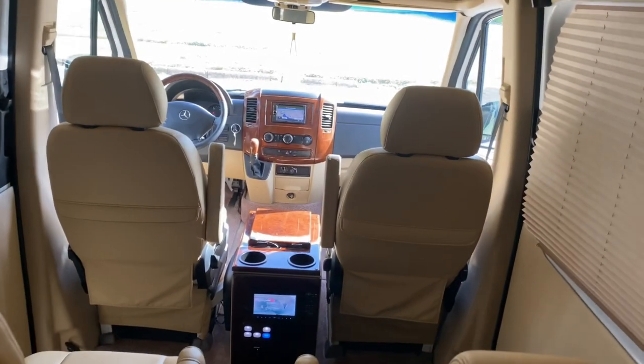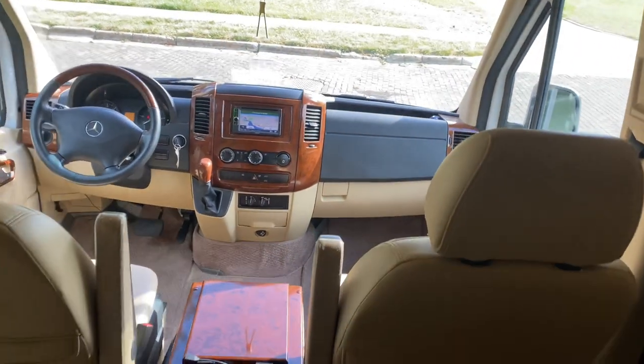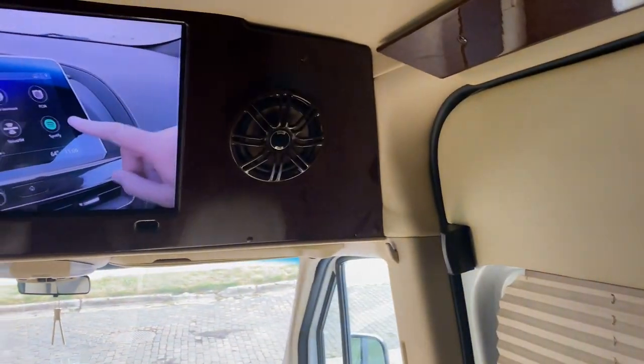2012 Sprinter interior walkthrough. Wanted to show you some of the interior features, hopefully answering any questions you have when you're viewing the vehicle.